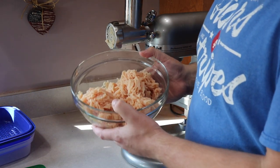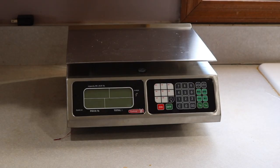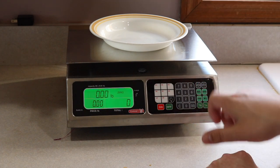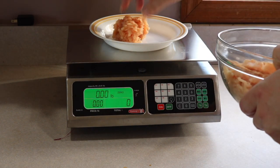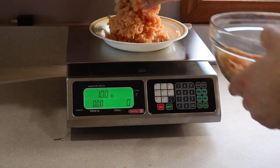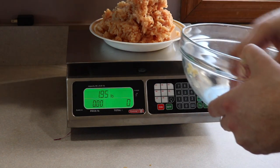So now I'm going to weigh out the ground chicken in order to know how much I need for the seasoning. I have my scale and I'm going to zero it out with the plate. Okay, so that's one pound. Let's just get this to two pounds.